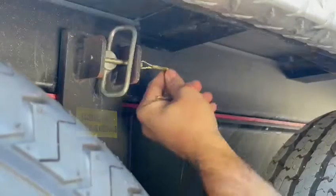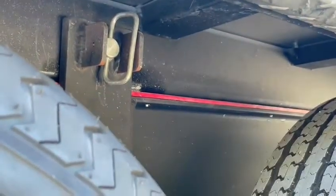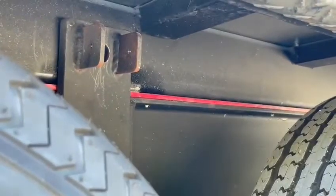Let's go to your side. Take out this small safety pin, and pull out the big pin.